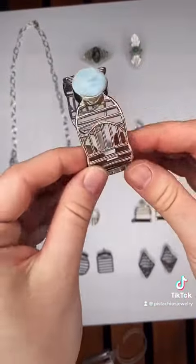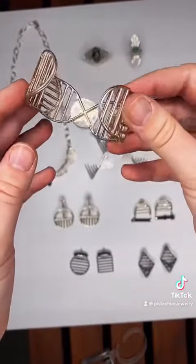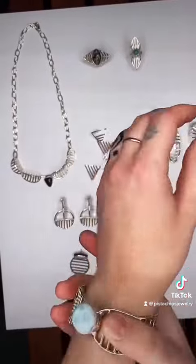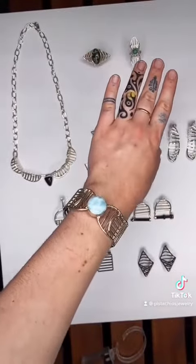The last piece we're gonna look at in this video is the Lauren. She patterns the sterling silver bars in a really beautiful way in this cuff and has a bezel-set Larimer stone in the center.